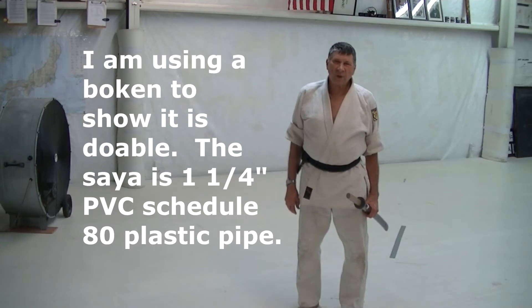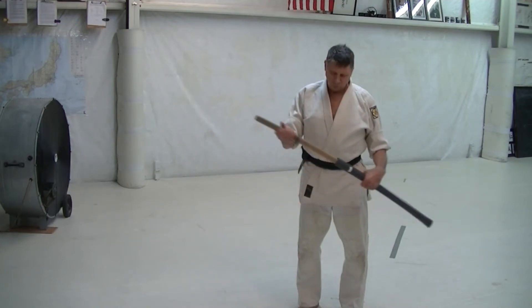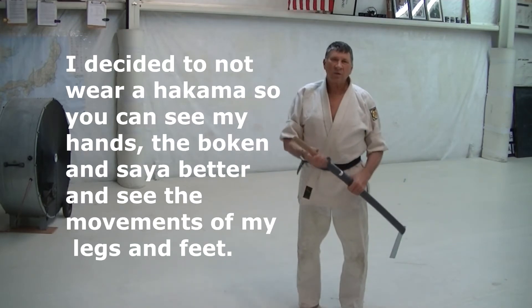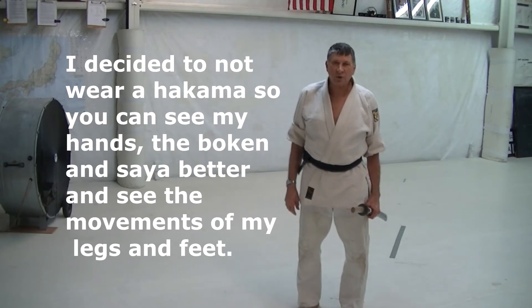The purpose of this video is to explain beginning Iaido. I'm going to use a boken, a wooden sword, rather than an Iaito, so you can see that it's doable without having to put a lot of expense into a sword.